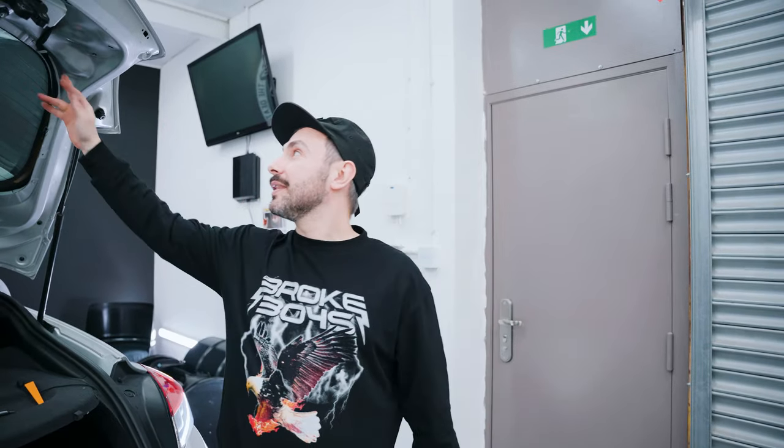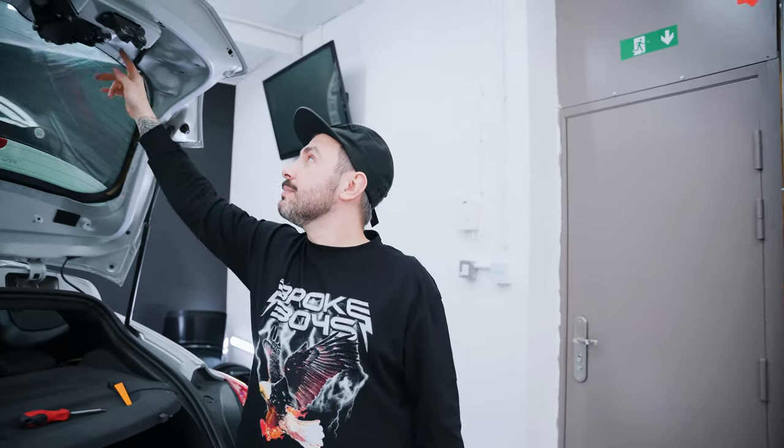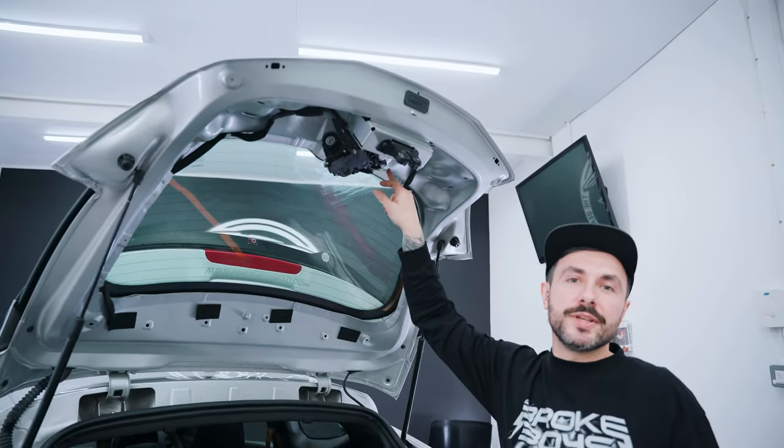The wiper motors in the Renault Megane are actually riveted in. A lot of other cars have them put in with nuts, but this is a bit more permanent, so you've got to actually drill these rivets out and then we can release the wiper motor.